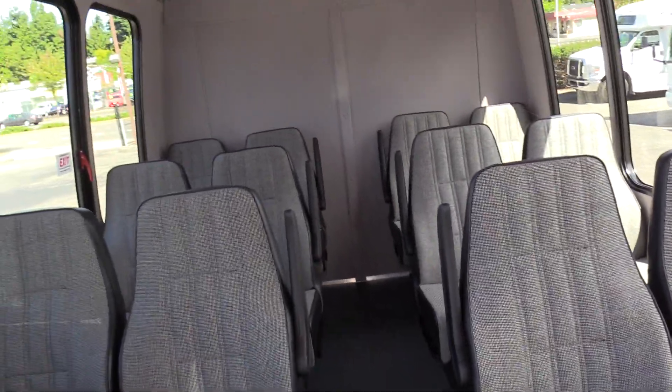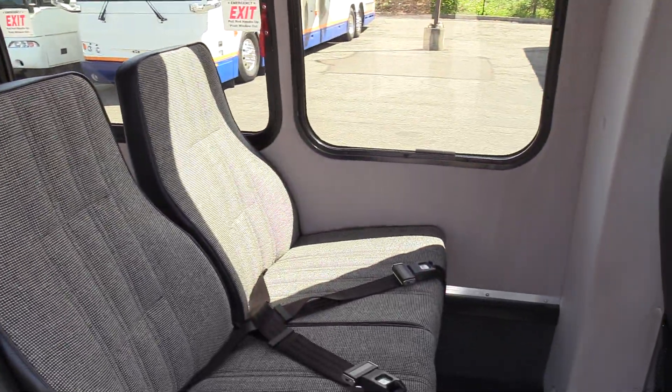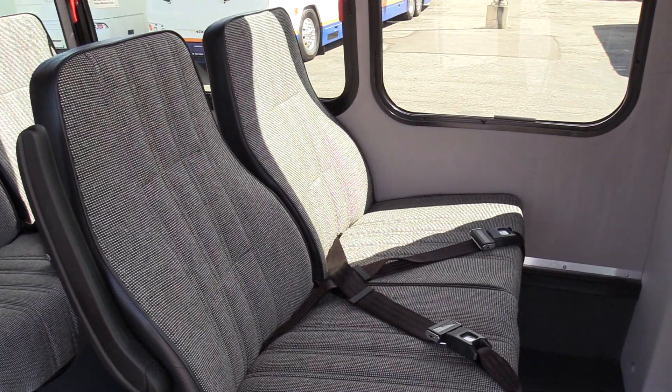In the back this is a 14-passenger bus, plus the driver, plus rear luggage. It is a non-CDL shuttle bus — you don't need any special license to drive this, just a regular class C in most states.